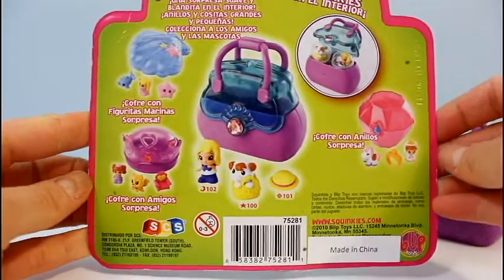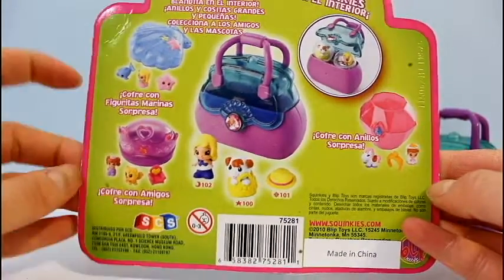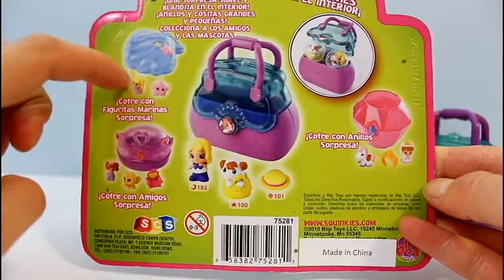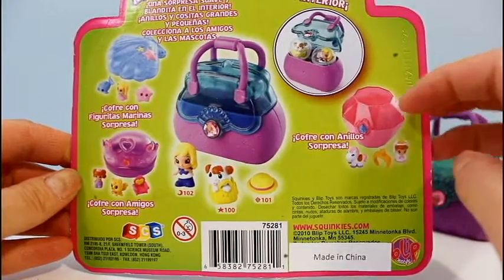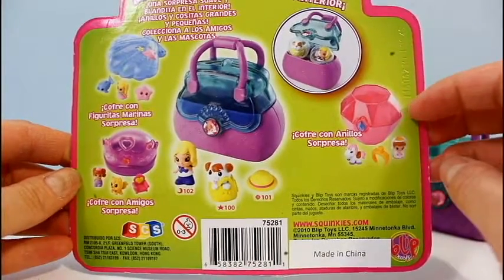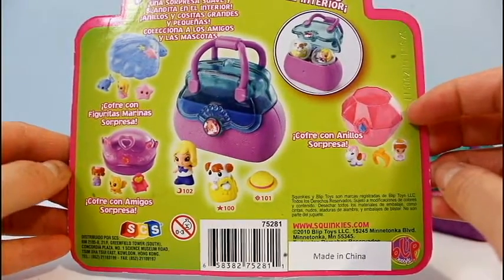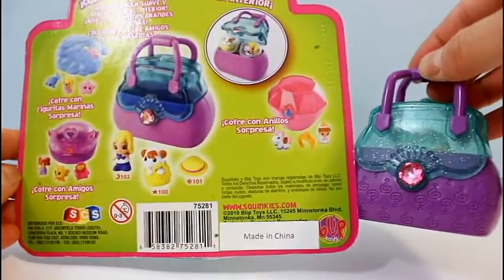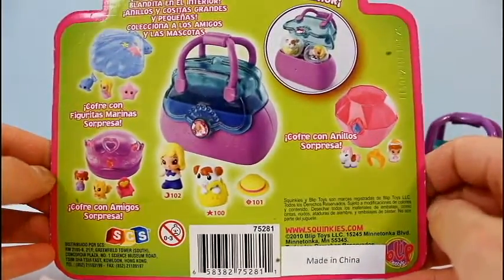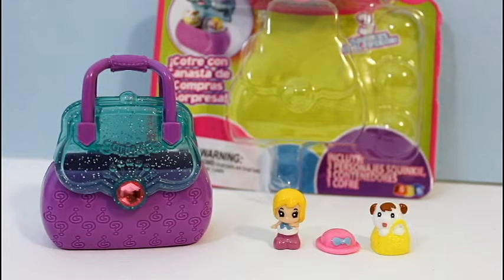So if you look at this package, there are other carrying cases that you can collect — there's this clamshell one and also this sort of diamond shaped case. But I don't think you can collect these anymore. This is one that I just happened to find, and I haven't seen Squinkies for quite a while. So this is the rare Squinky package that we found and opened today.